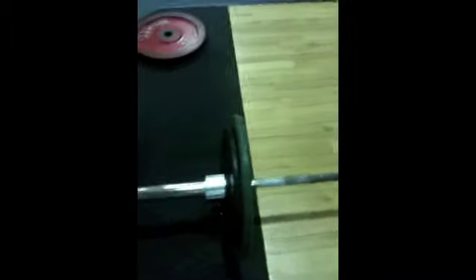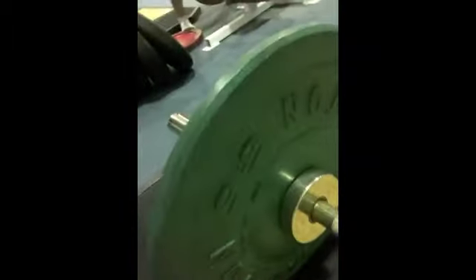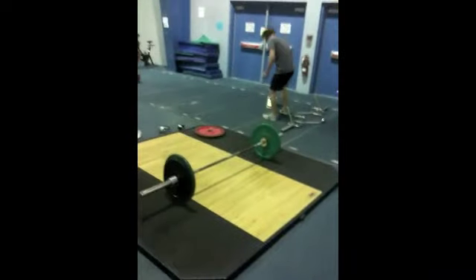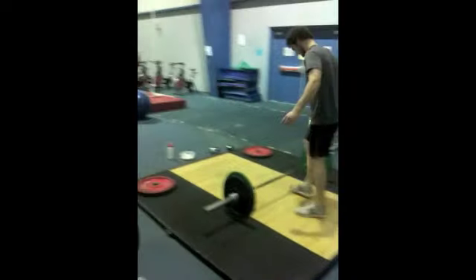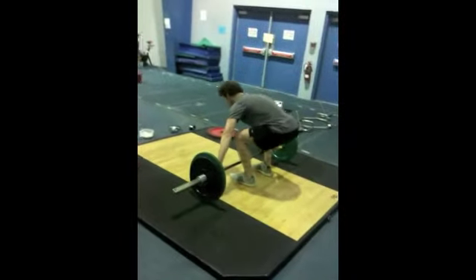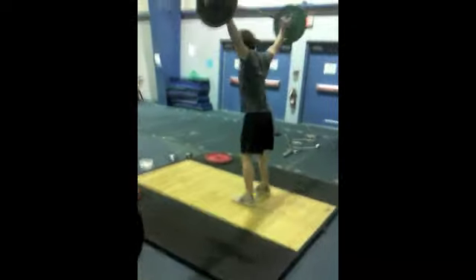So we've got a 45 pound bar with a 10 and 5 collar. 45 is ready to go. Okay Bob. Ready? Yup. Right. Thank you.